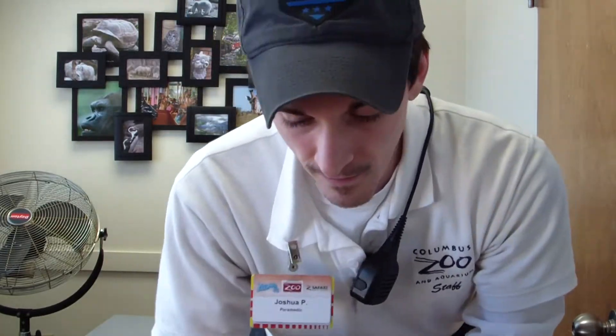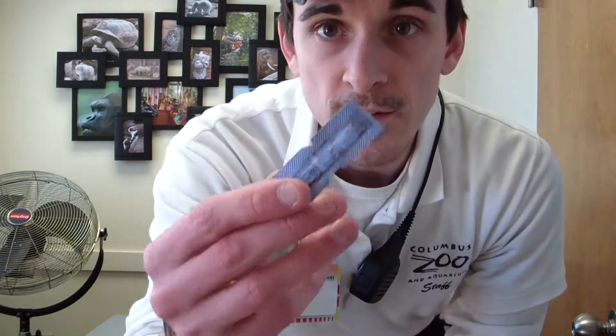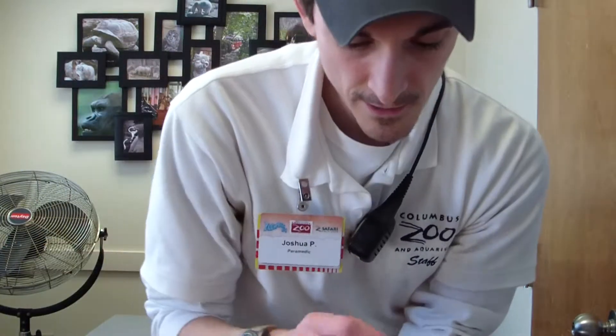So things you're going to need are some glucometer strips, a glucometer, a lancet — which is a spring-powered unit with a needle inside — and you're going to want a band-aid, some gauze, and some alcohol preps also.